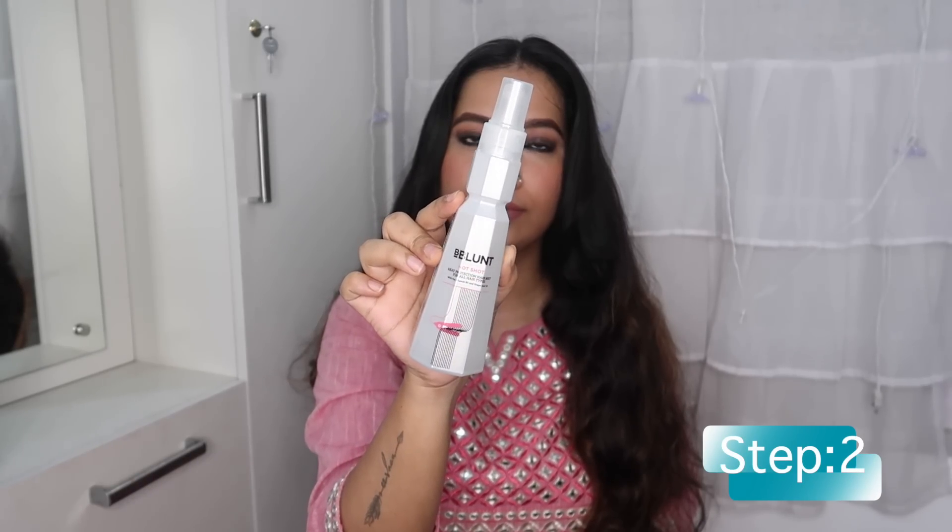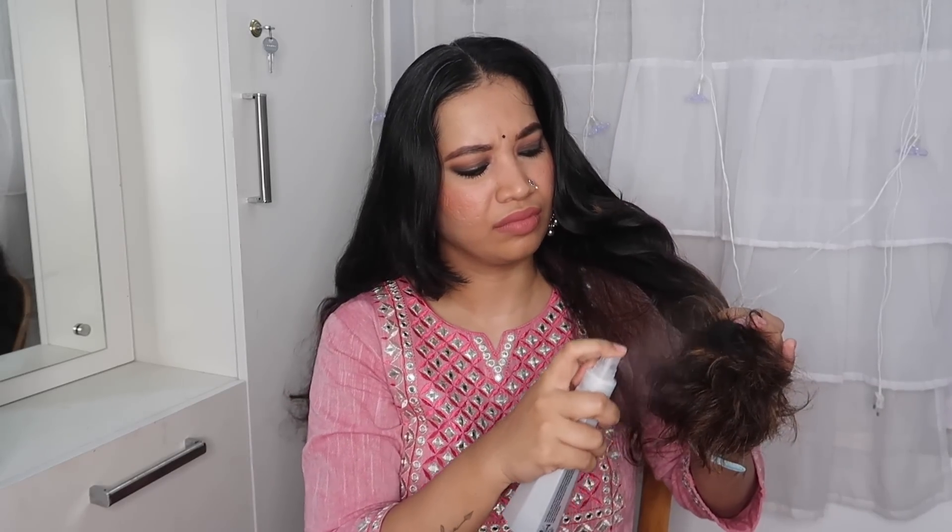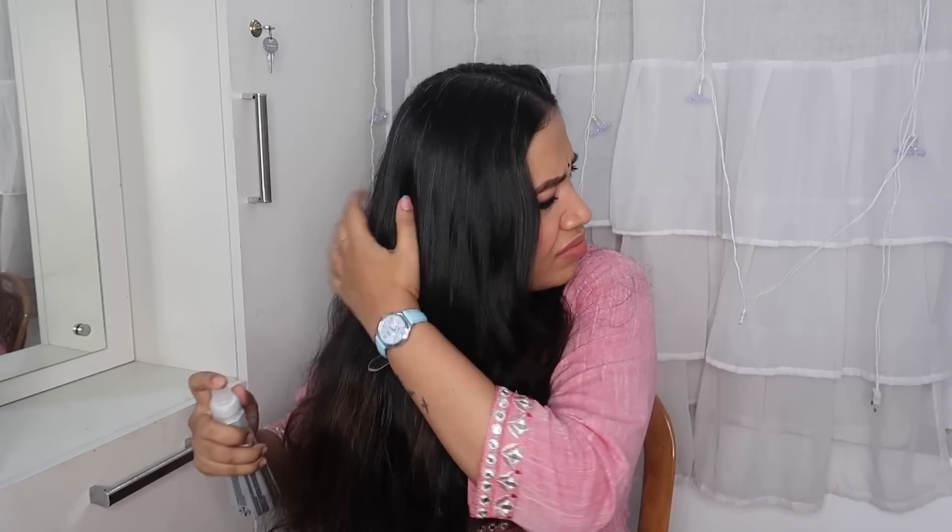Second step, we apply a great heat protectant spray. We use a heat protectant spray before using any styling or heating tools. I use a lot of no-heat hair cream as well. Always apply heat protectant spray before straightening.